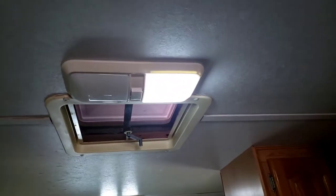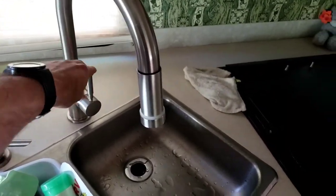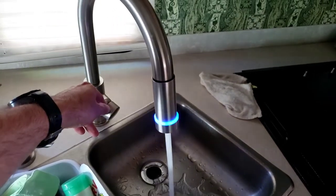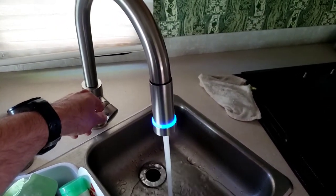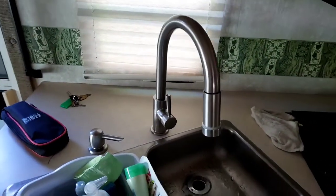Everyone knows you got to have reflectives for your windows. And who doesn't like LED lights — speaking of it, LED lights. I swapped out that faucet.